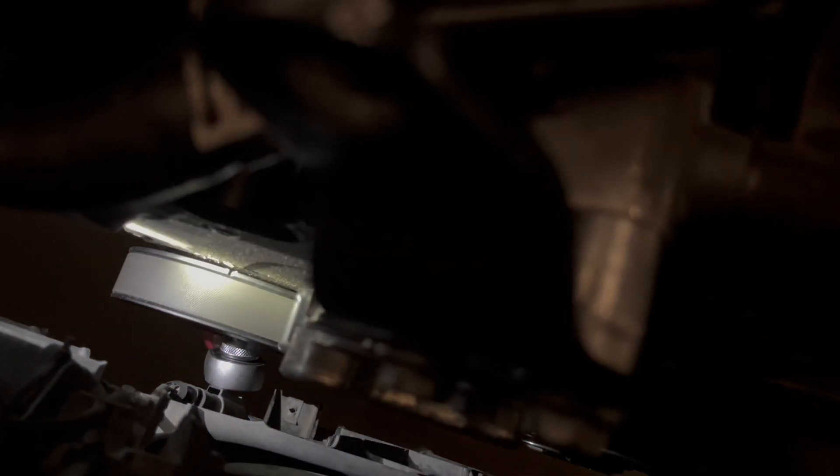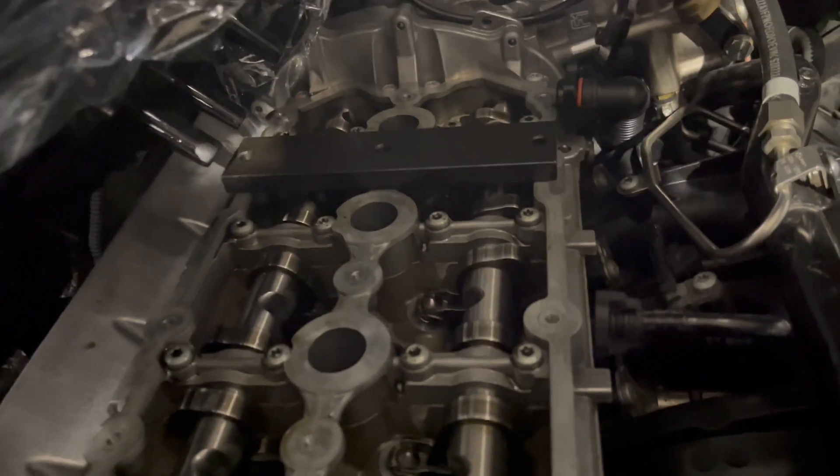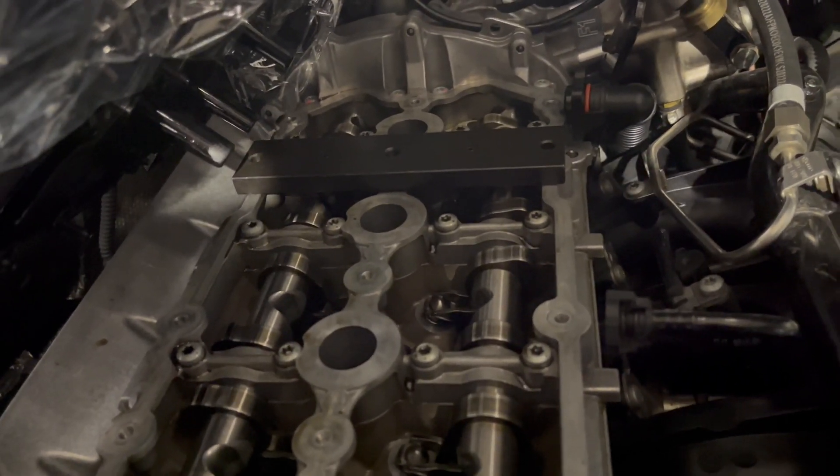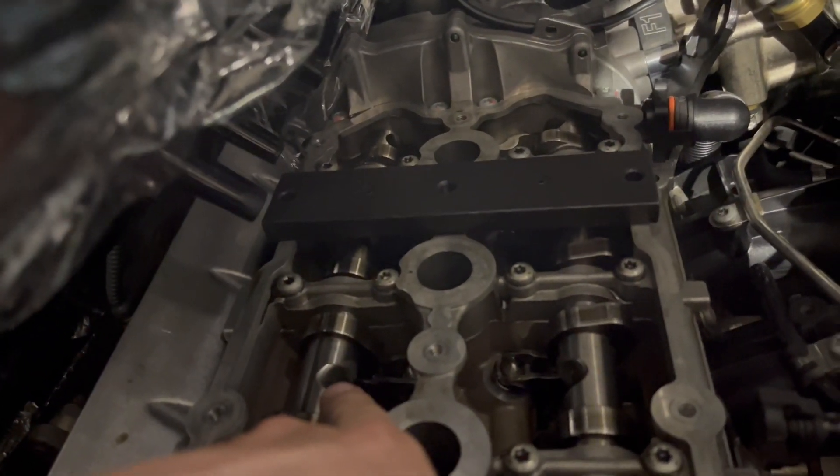You can actually see the timing marks lined up right there. So it's lined up there as far as I'm concerned. And then the interesting part is the intake versus exhaust camshafts. This one here is the intake, and that one over there is the exhaust.